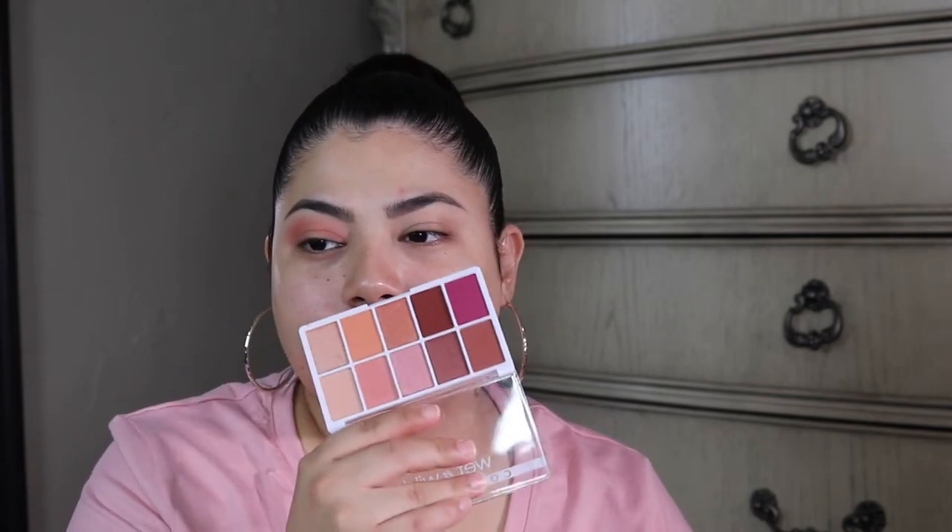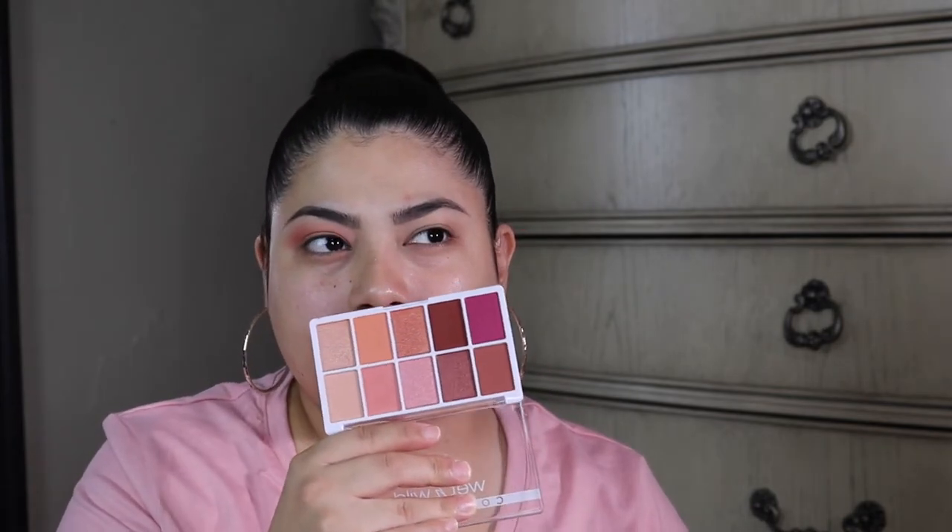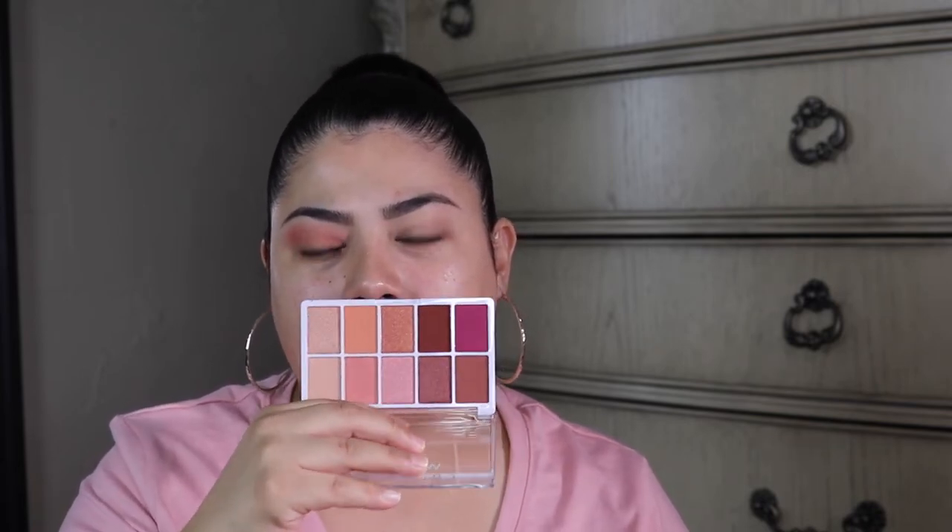On another note, I do feel like this palette reminds me somewhat of the shades that are in the Rose in the Air palette, a palette that came out a while back. This eyeshadow palette actually reminds me of that palette.